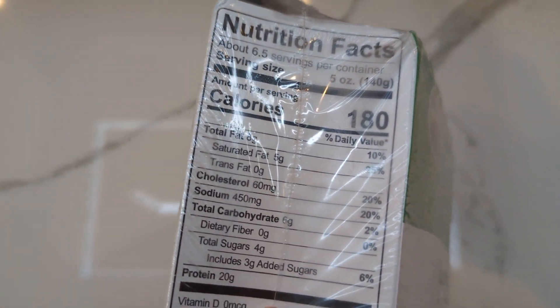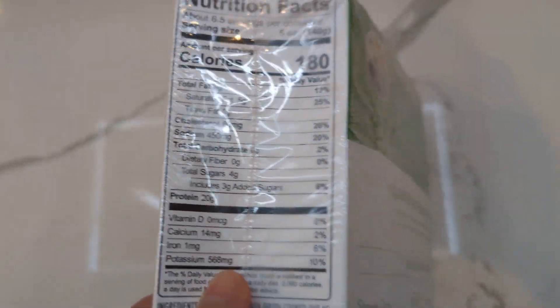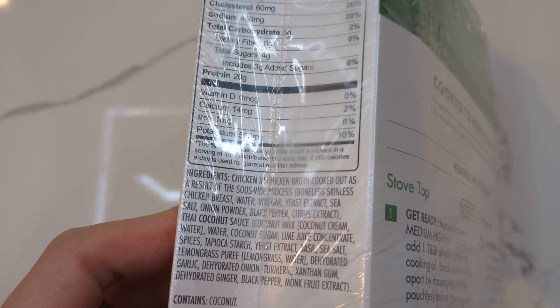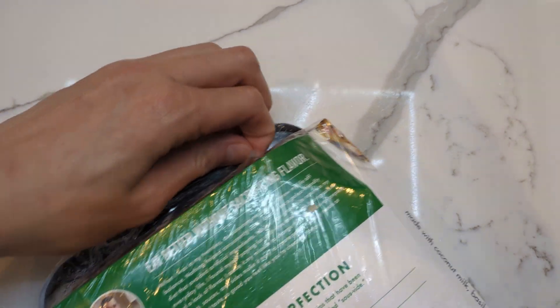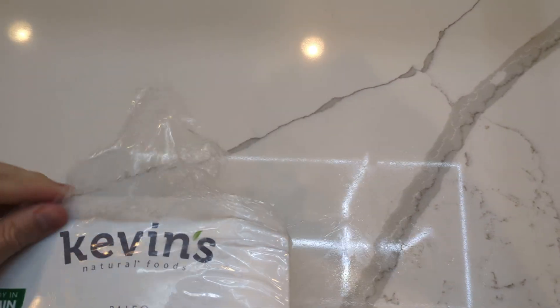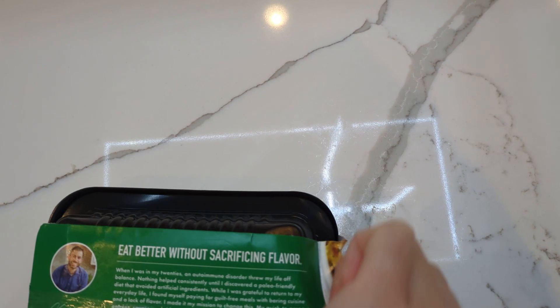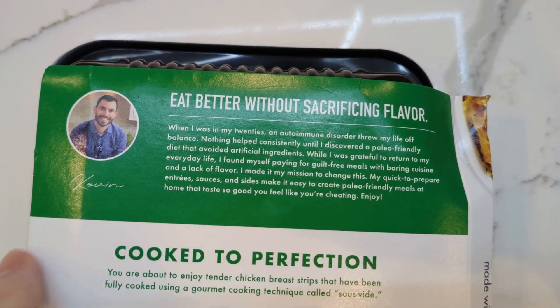It's low fat, low carb, high protein — nice. Here's the ingredients list if you all want to read it. Let me just peel this off so it's easier to see. This glare is ruining my high production value videos. There we go.